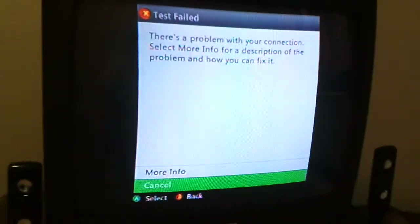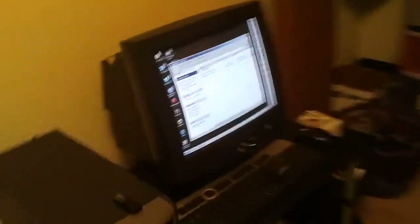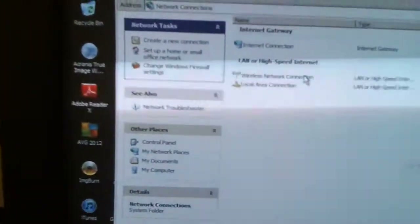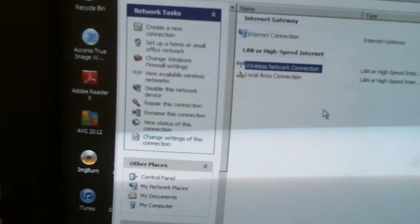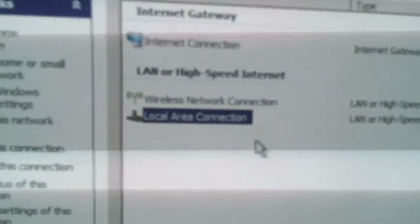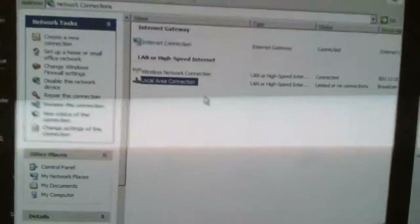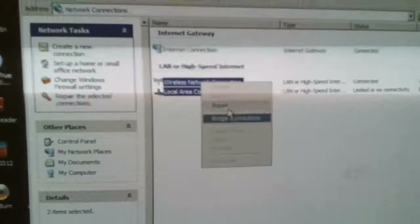There's a problem with your connection — okay, that's what we want. As you can see, I have no connection to my network right now. What you need to do is come over to your network settings. I'm using Windows XP for this. Over here you're going to see a wireless network and a local area connection. Local area is what's going to my Xbox; wireless is the wireless one.